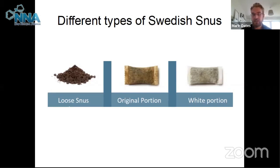About 50, 60, 70 years ago it became common to develop what's called an original portion, rather than having to mess around making your own. This is effectively like a small tea bag — no mucking around. You can put it straight in and get the nicotine going through your system. Swedish snus became very popular, a bit like craft beer is today, and more and more young men in particular started to use it.